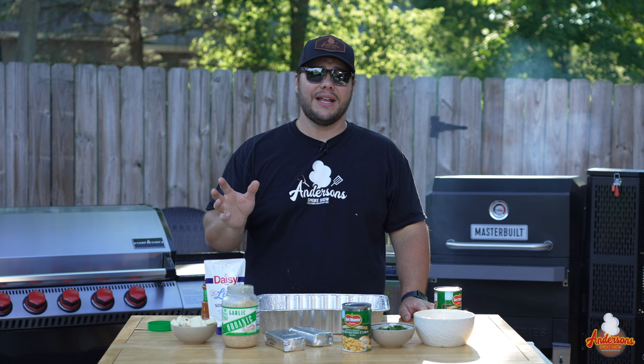I saw this Mexican street corn dip on TikTok and thought, that looks good, so I decided to try it. I'm telling you right now, it's delicious and it's the perfect thing to take to a party this summer. I'm going to be showing you exactly what goes into it and exactly how to make it, because it is just so easy and simple.